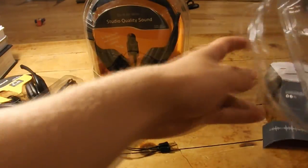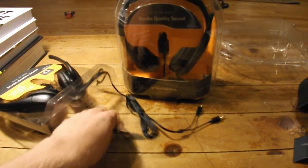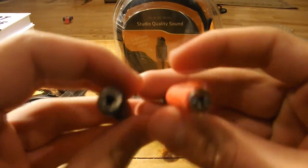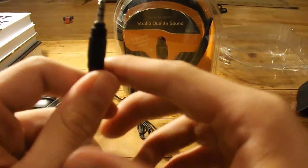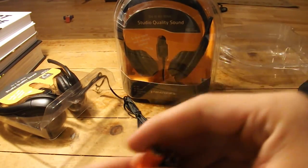Let's look at what else is in the box — that's all that's in the box. It comes with an adapter that looks like a 3.5mm jack to what looks like it's for a phone or something.